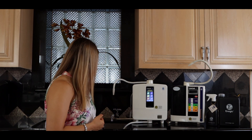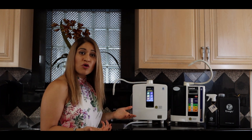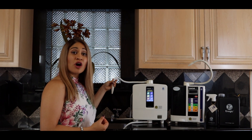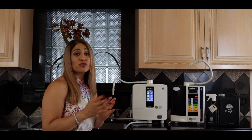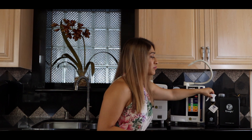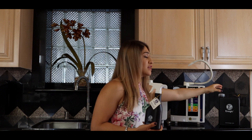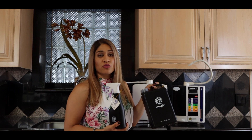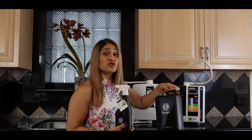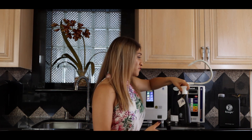Now, before I turn on the water — where do these waters come out? Your 11.5 is going to come out of your top hose; the 11.5 is the alkaline water. The 2.5 is going to come out of your bottom hose. I recommend having something to capture the 2.5 if you're only using the 11.5, or grab another container to hold the 11.5 if you're grabbing the 2.5.